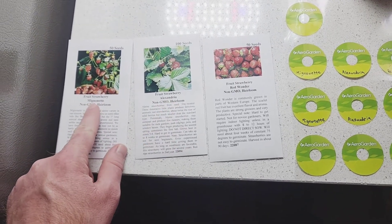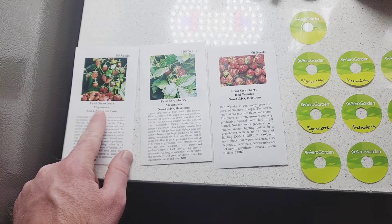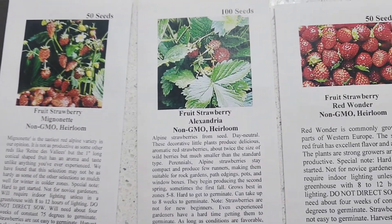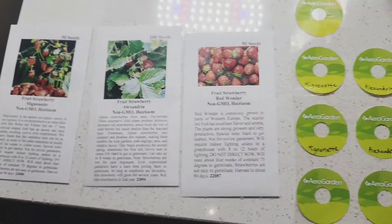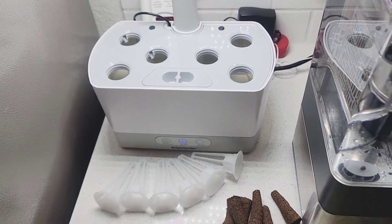The three different brands are Mignonette, Alexandria, and Red Wonder. I'm going to try them in my hydroponic herb garden to see if that actually works.